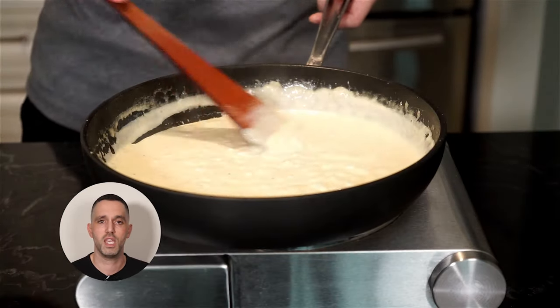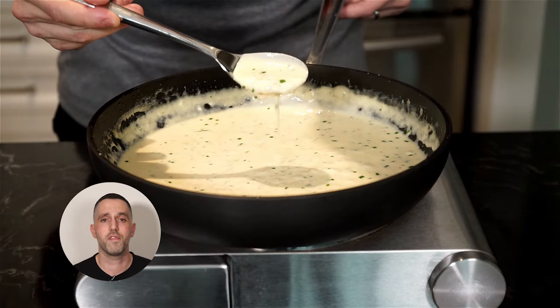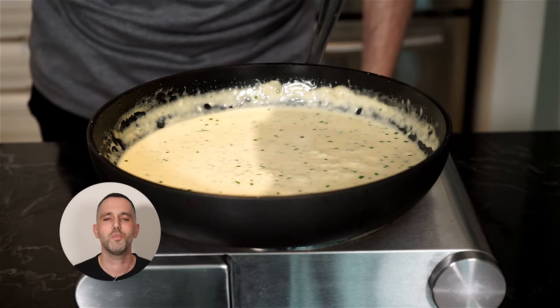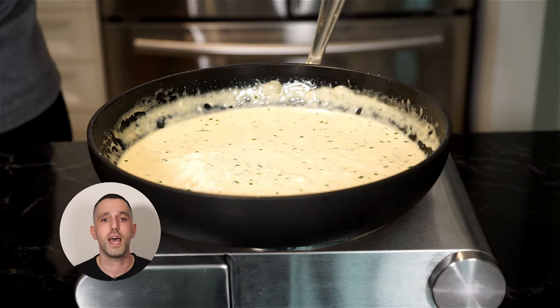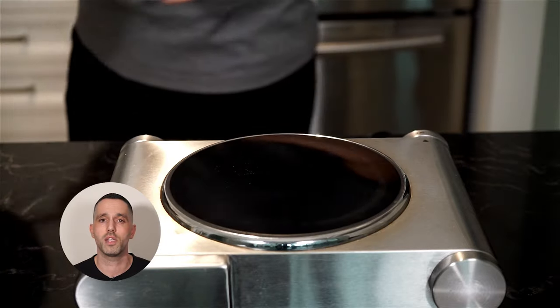Just before removing your sauce from the heat, add one tablespoon of chives and mix that in. That's the thickness I like for my sauce. Give it a taste and adjust any seasonings. At this point, you can add the salmon back to the pan if you wanna warm everything up — this step is optional depending on how you want to plate and present the dish.